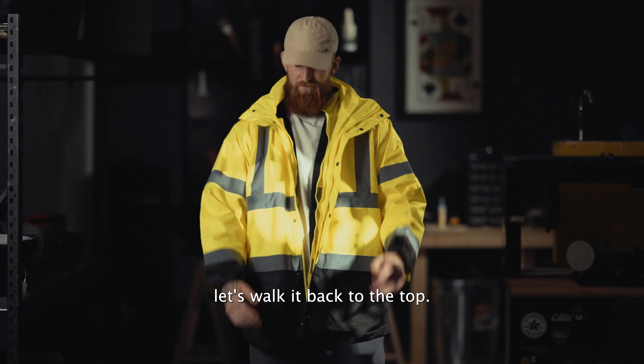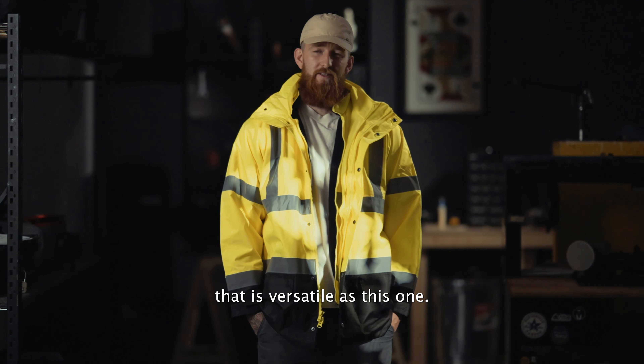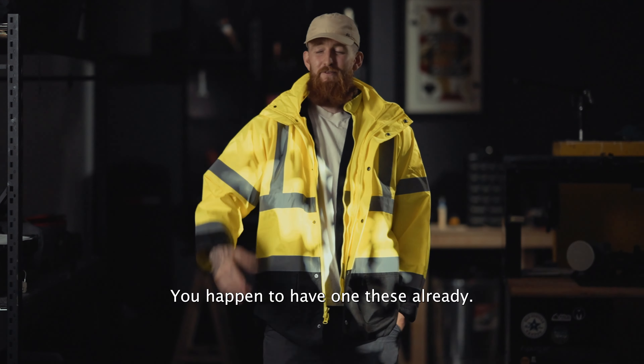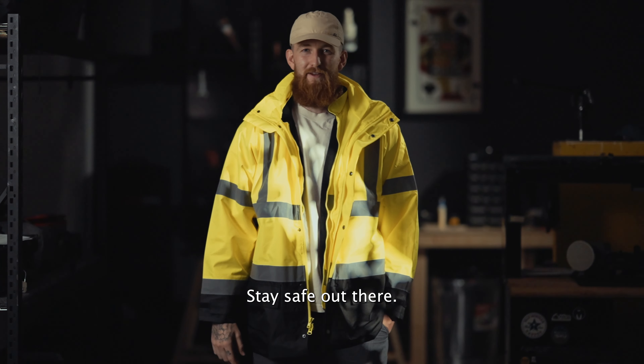Let's walk it back to the top. There you have it. You could go with any old Class 3 parka, but now that you know there's a parka out there that's as versatile as this one, would they really cut it? I don't think so. If you happen to have one of these already, let me know down in the comments below which one is your favorite configuration to wear out on the site. Thank you for watching. Stay safe out there.